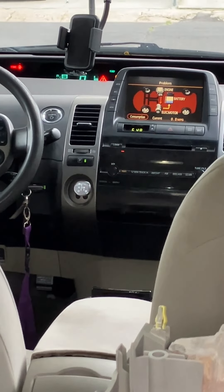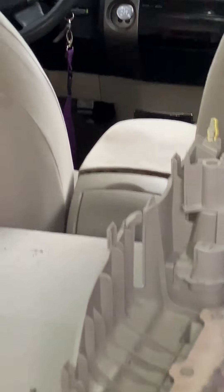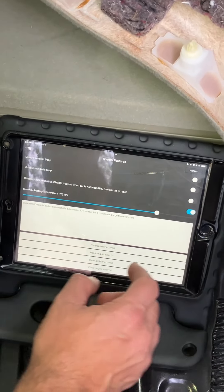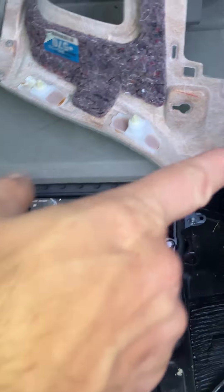So it does that every time. I'm going to bring it back up to 105, clear the battery, and now it's gone again. So if the relay is bad, then that'll fix it.